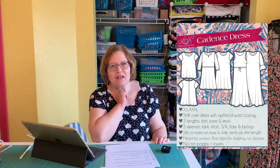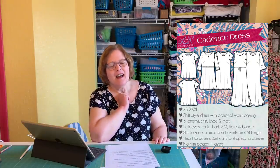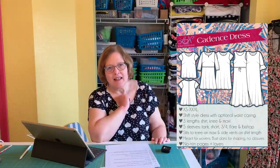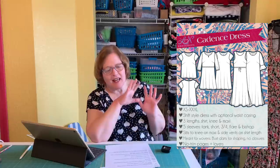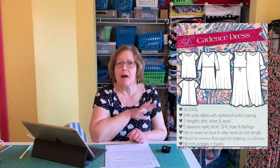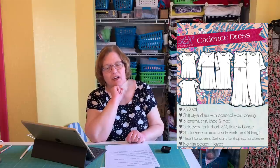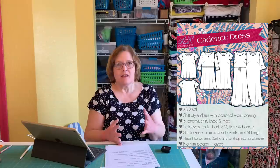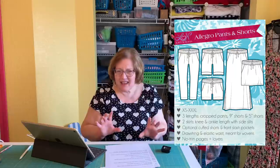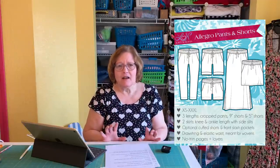The Cadence Dress was the very first project on Friday's Sewing School. I get compliments every time I wear the red dress I made with you all. It's a fantastic basic — like the Summer Basics but in woven — cool, comfy, and very versatile with or without sleeves, as a top or a dress. The Allegro is being redone and I'm excited — the new version has a slightly slimmer leg which is really nice.